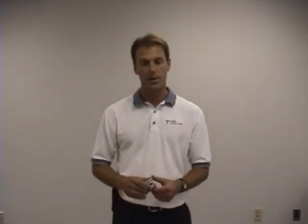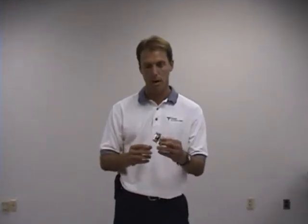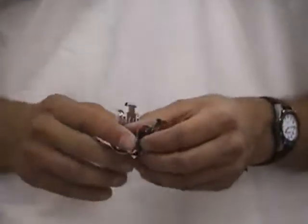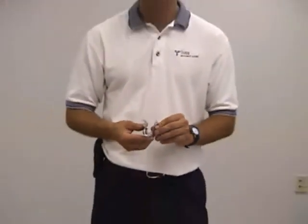We're going to demonstrate the use of snap-in hangers. This is a snap-in hanger for LMR900. We carry snap-in hangers for LMR600 all the way through LMR1700. They're all going to look exactly the same as this, except LMR600 being the smallest and LMR1700 being the largest.